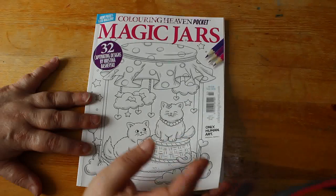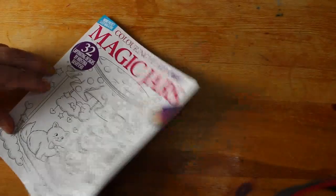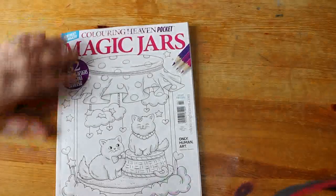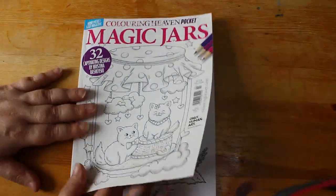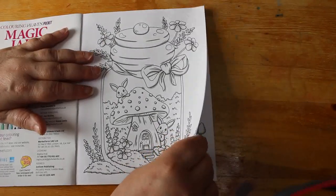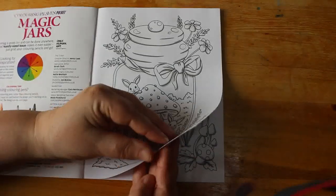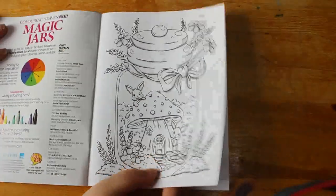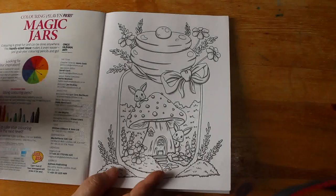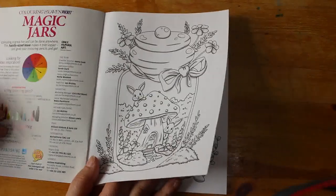You will see what I've been colouring because I haven't finished it yet — hopefully see it at the end of the month. This costs £4.99, so it's not cheap for a pocket magazine. The paper feels quite shiny — it feels better than I thought, but it is a lot thinner than the paper in the main magazine. I do like the pictures in it though.